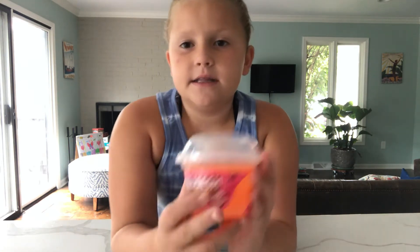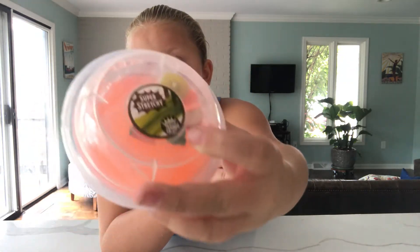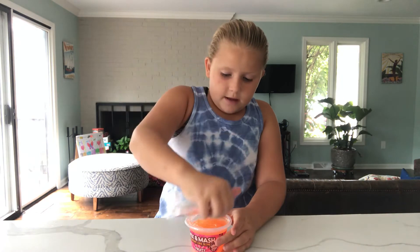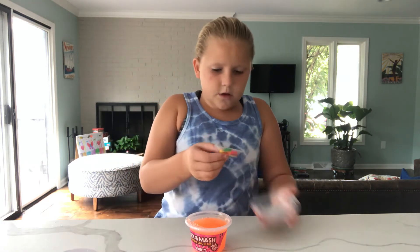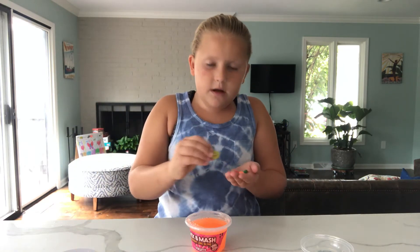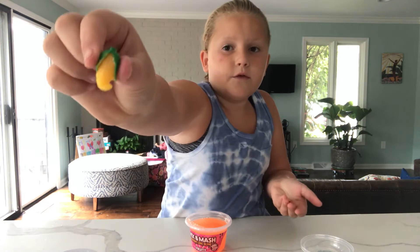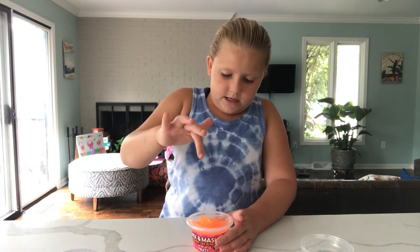Hi guys, welcome back to Rowan Wonders! Today I will be reviewing this slime — it's a Mix and Mash squishy-like slime, fruity mixins. It's super stretchy on top and I can see some fruits in there. The fruits are in a different area inside it. So let's see which ones I have: a watermelon, a kiwi, a carrot (which is not a fruit), a corn (also not a fruit), and what I think is an apple slice.